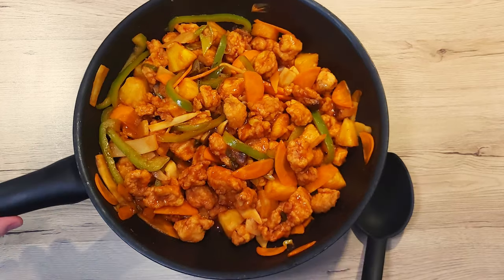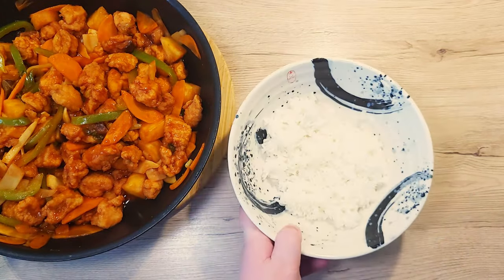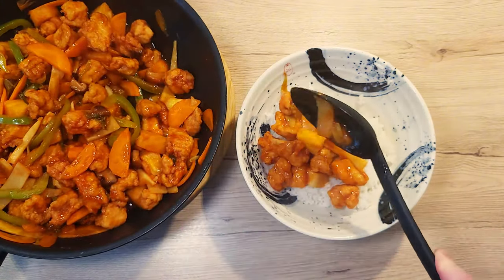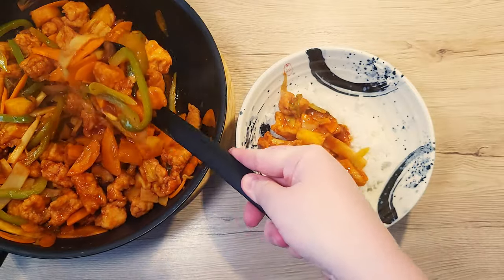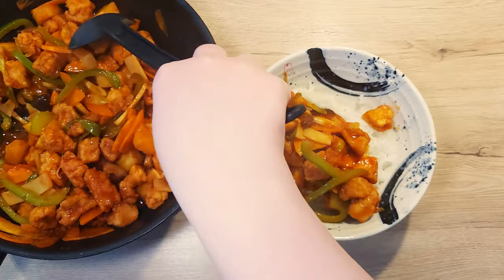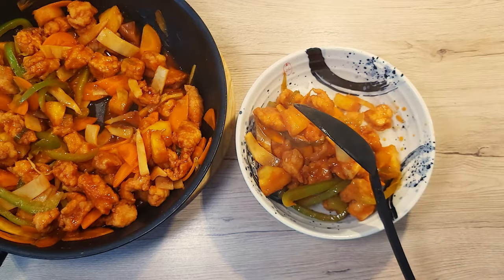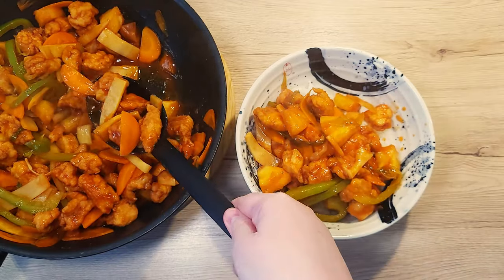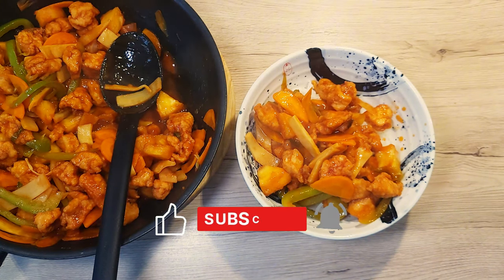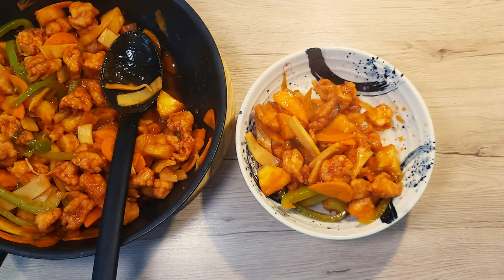And there it is — homemade sweet and sour chicken! It's crispy, tangy, sweet and totally delicious. Perfect for a weeknight dinner or when you want to impress someone. And better yet, it's wonderful the next day as well. Serve it up with some rice and you've got a meal that's better than any takeout. Give it a try and let me know how it turns out in the comments. Don't forget to like, subscribe and hit that bell so you'll never miss a tasty bite from my kitchen.